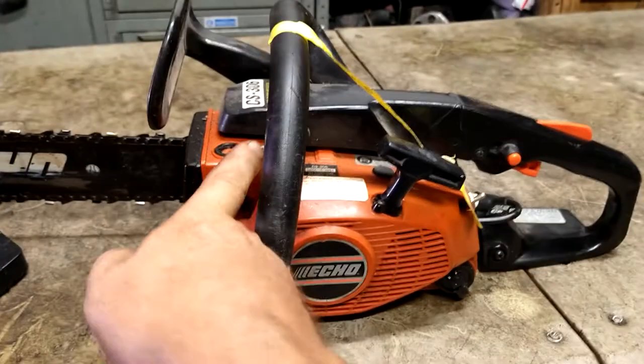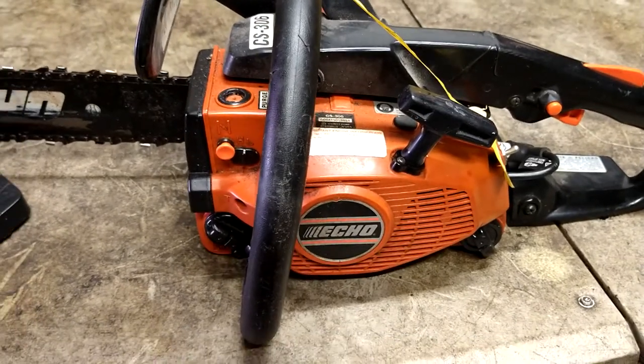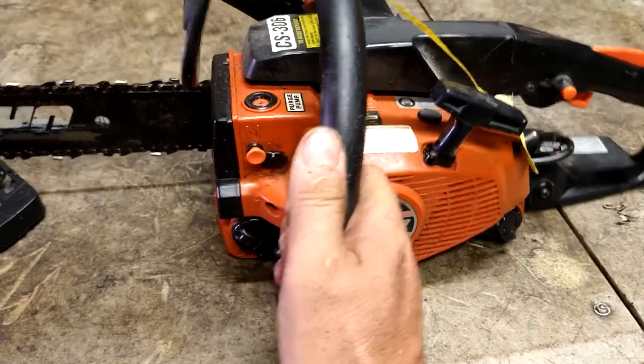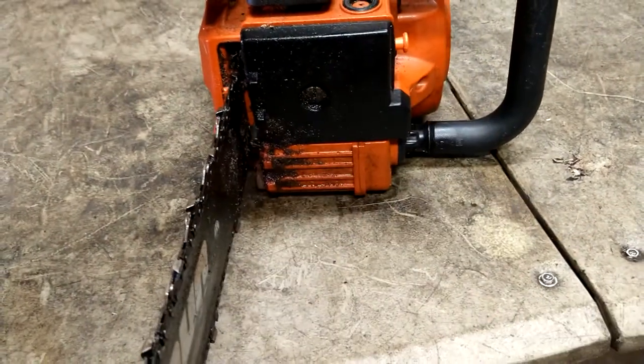Today we are doing a new primer ball on an ECHO CS306 chainsaw. First thing we're going to do is pop this flathead screw and take the air filter cover off.